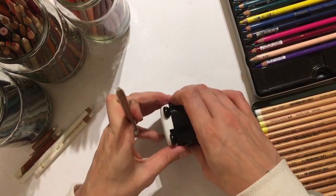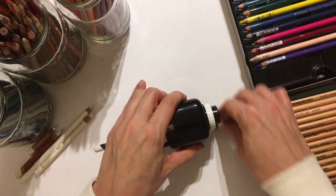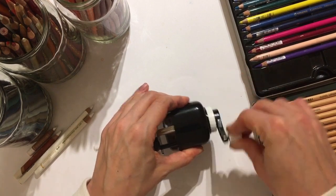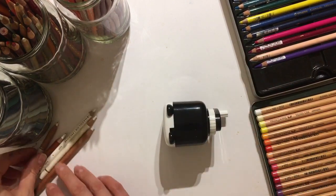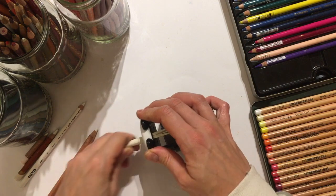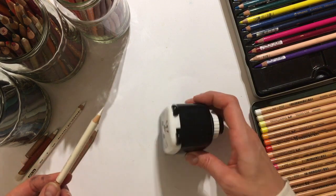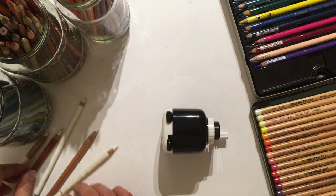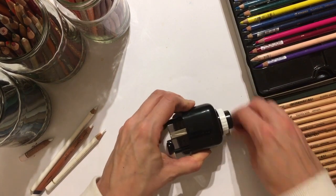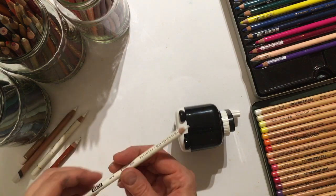It doesn't seem to like that though, for some reason. Not sure what's going on there — maybe it thinks it's sharp enough. That's a Polychromos and, well, that's done a really good job. This is a kids' pencil sharpener. Two pounds. Bargain. I can see why some people have stocked up. This is a Derwent Drawing — doesn't seem to like the thicker pencils, although it has taken a bit off that one.